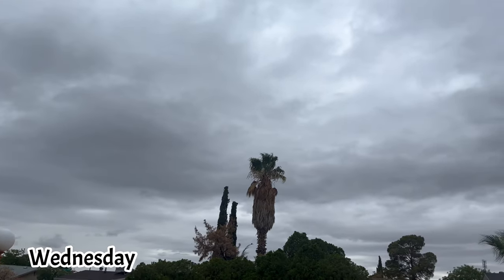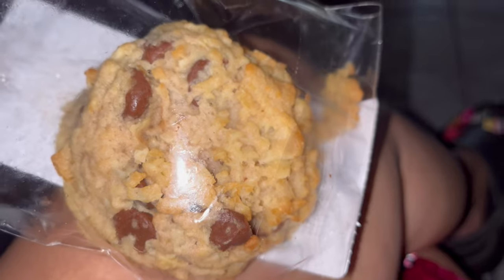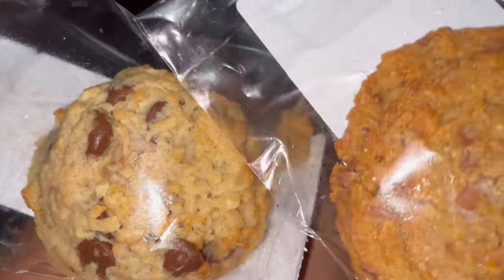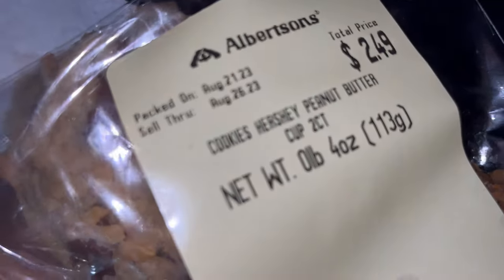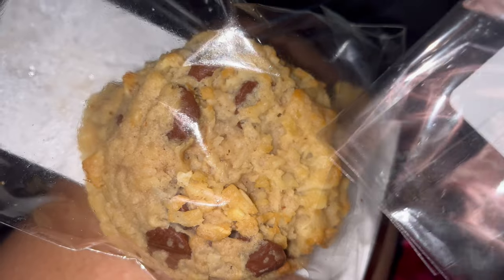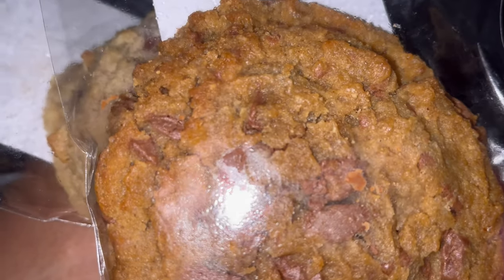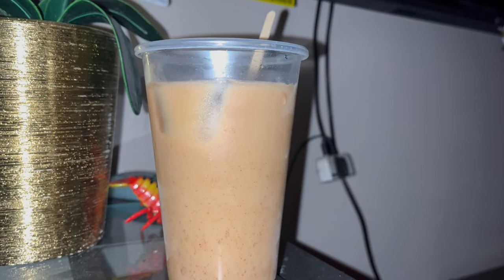Look at this weather, I am living for it! These are the cookies I picked up yesterday from Albertson's. I've never tried the Hershey's peanut butter cup ones — these are absolutely my favorite — and the Almond Joy. I want to have a piece or two; I'm not gonna eat the whole cookie. I have my cold coffee right there.